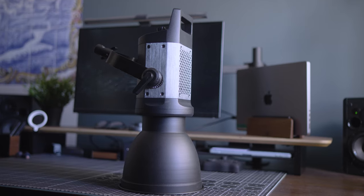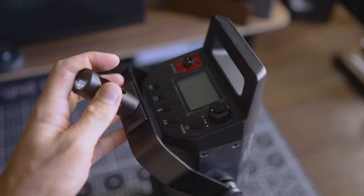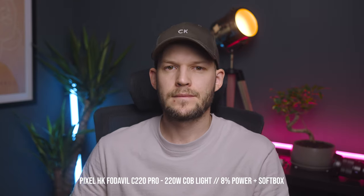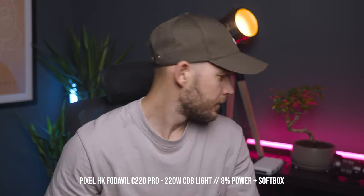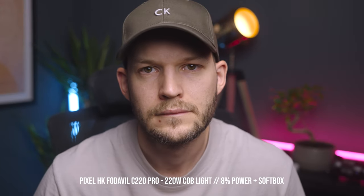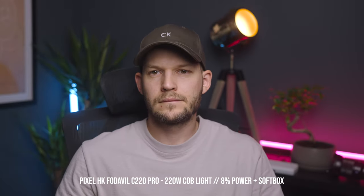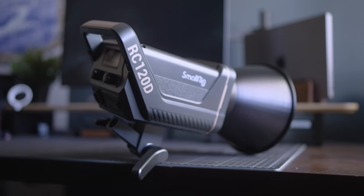This Pixel light is the one I've used the longest and I really like it. It has a lot of features, it's super powerful, and the fan almost never turns on even at high power output. But as you can see in this example, I use it only at 8% and it's more than enough light for a scene like this. So I would not spend money on all that power — a 220 watt light is honestly overkill for most people, even for me, because I don't remember the last time I went over 40%. Probably it's a better idea to get something like a 120 watt light.